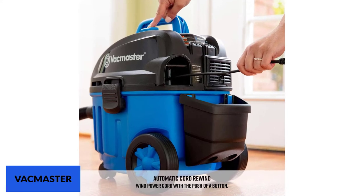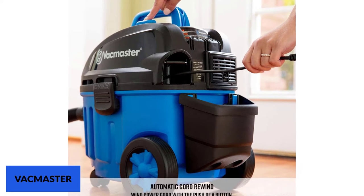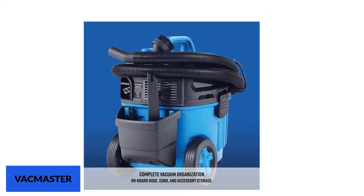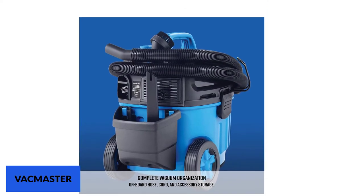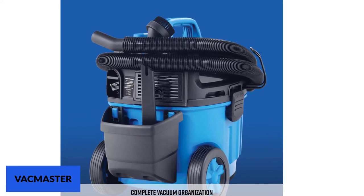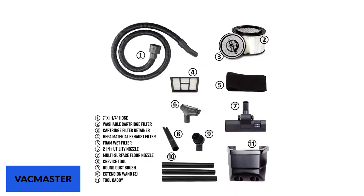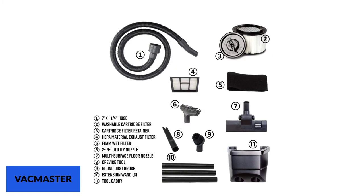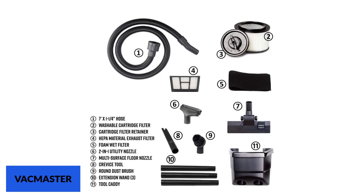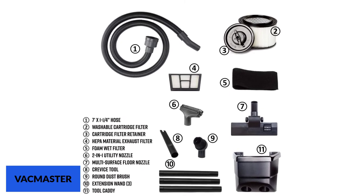You get all the standard tools and accessories you need with this shop vac, and it has onboard storage to keep all the accessories nicely organized. The power button is a dust-sealed switch, so you don't have to worry about dust sticking into the switch. The secure fit hose offers a 7-feet hose. It comes with a washable cartridge filter, and a specially featured HEPA material exhaust filter makes sure you don't suffer from allergic issues. This is considered the best HEPA shop vac on the market.